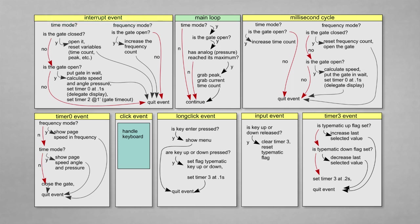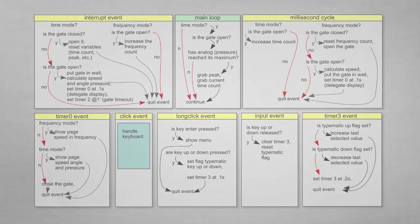The next time the interrupt event is fired — because the rotor has completed its round — the gate is found open, and so the time count, pressure levels, and related time are used to calculate the speed and angle pressure, and the gate is put in a wait state. Timer 0 is set to delegate the display of calculated values to an external process so that the interrupt and other time-critical routines are not delayed. The click and long-click events manage the keyboard; timer 3 handles the auto-repeat feature, and timer 2 is used to time out the gate. The system also handles the backlight, text and bar printing, and other background tasks.